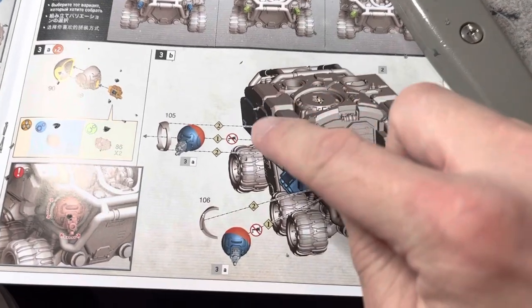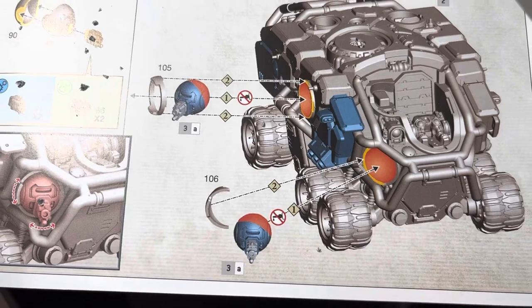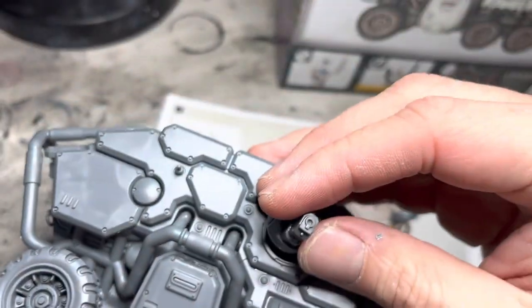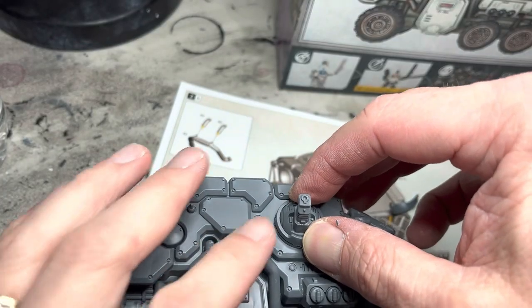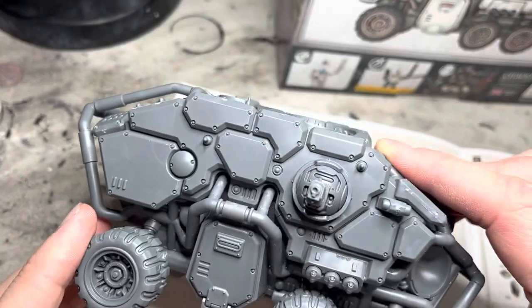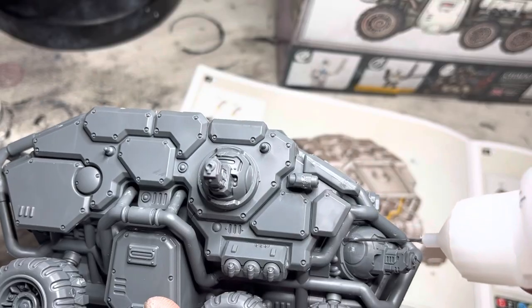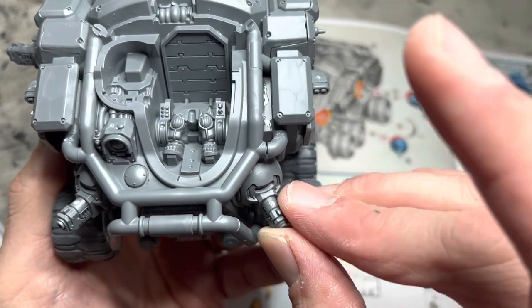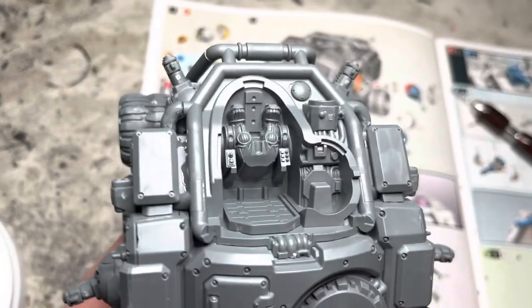Also, the instructions say not to glue this so that you can swivel it in place. But from experience, the minute you put paint on these parts, they're going to seize. So I just glued them in place and made sure the alignment of the weapon is in a direction I'm okay with. To make the model a little bit more interesting, I make sure that each Bolter or Beamer is faced in a different direction just to make the model look a little bit more dynamic.